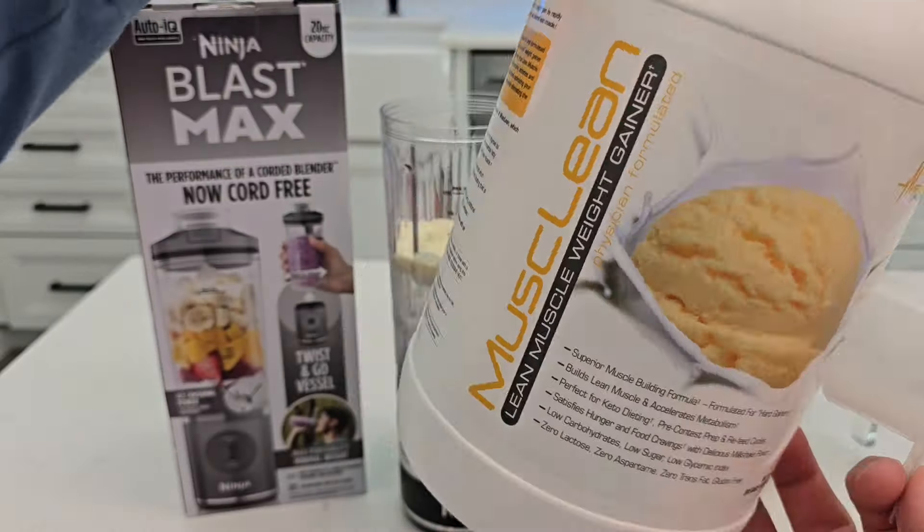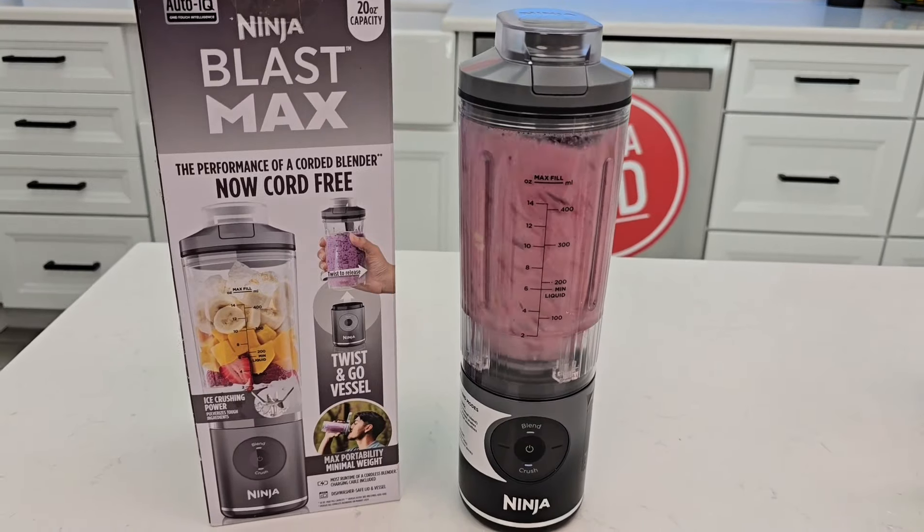Make sure you don't go above the max fill line. It's very simple to operate — you turn it on and it does a self-check to make sure it's installed correctly. When you press the blend button it blends for 30 seconds and stops. For crush mode, it starts and stops automatically. Let's do crush, which is kind of like a smoothie mode.